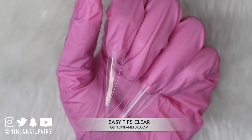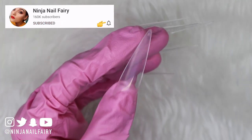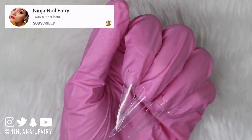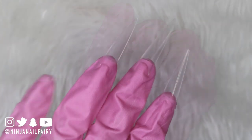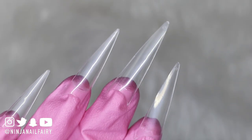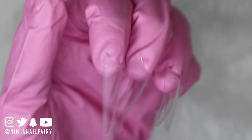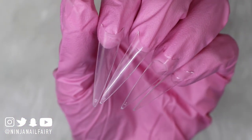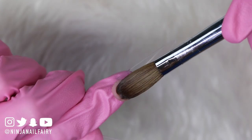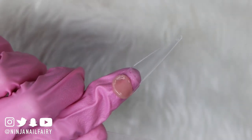Of course, if you recreate a set like this then tag me, share it with me — I am excited to see if you guys recreate this look. Don't forget to subscribe and turn on that notification bell. I've already applied my easy tips, which are these gorgeous long stiletto nail tips in clear. We also have them available in natural. I'll link them down below along with a link and a list to all the other products I'll be using.